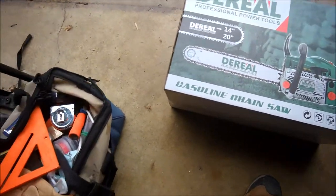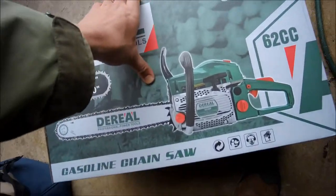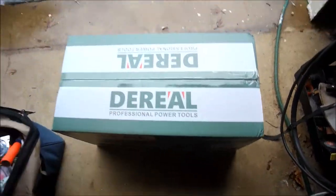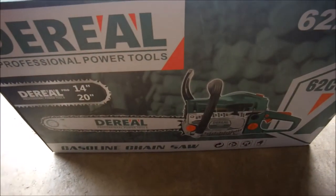The fuel mixture is 25 to 1 — not 40 to 1 or 50 to 1. I bought this because I have a piece of remote property and we've had a lot of downed trees lately. Let's unbox this thing, put some gas in it, do a little break-in, and see how it goes.